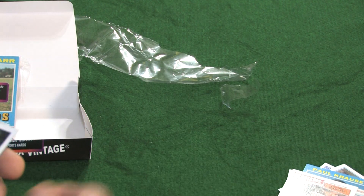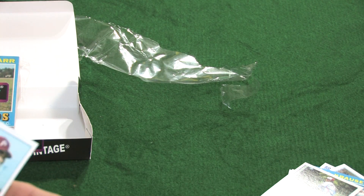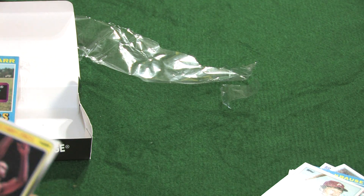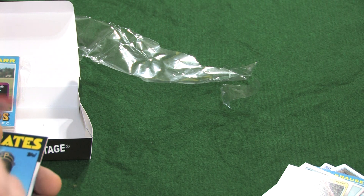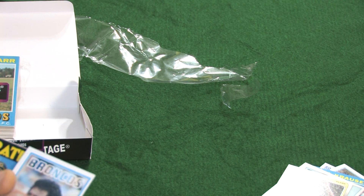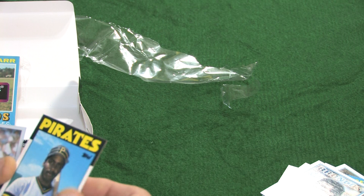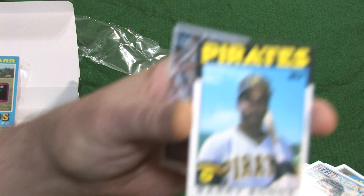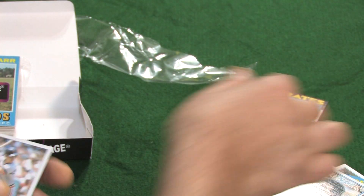A 1990 Fleer Larry Bird — nice card. A 1979 Topps Jerry Roos. A '69 Topps Chris Short — very clean card. A 1987 Topps Dexter Manley. A 1982 Topps Bill Gullickson. A 1985 Topps Mike Schmidt All-Star. An '88 Fleer Joe Barry Carroll. A 1983 Topps Rick Peros. Oh, here we go — a very, very nice card: Barry Bonds rookie card! This is an '86 Topps Traded. Very nice card. And a 1985 Topps Alan Trammell.